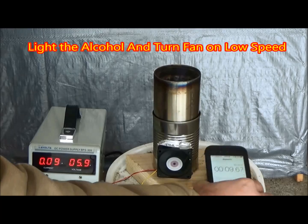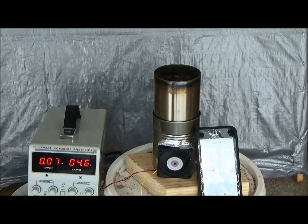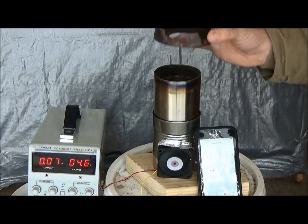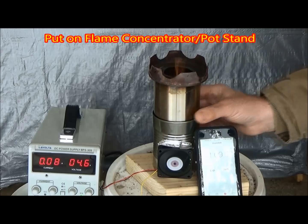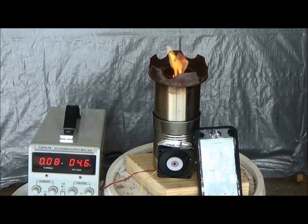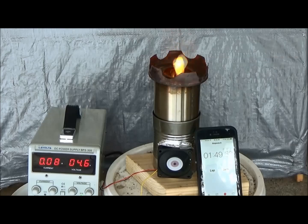Since this is a development project, I'm currently using my adjustable power supply to adjust the speed of the fan. Later we'll need some sort of electronic and battery case so this can be portable. Very shortly after lighting, I put on my flame concentrator and within just a few seconds you can see that the alcohol has burned away and the wood is actually doing the burning. You can tell because of the yellow flame.